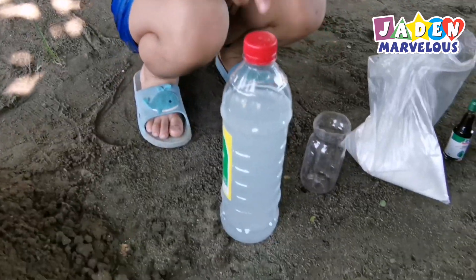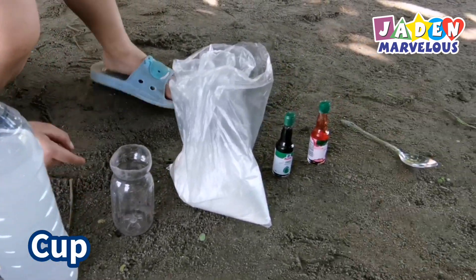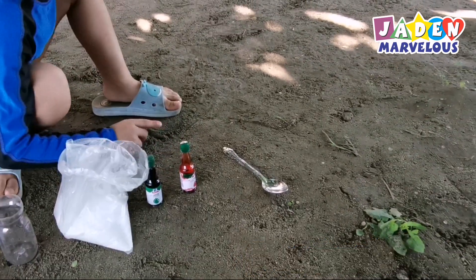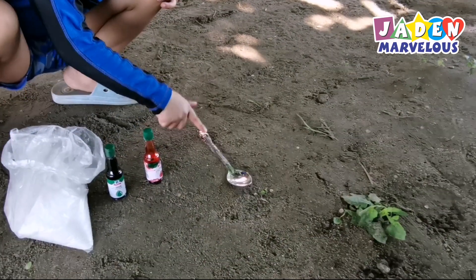We're going to need vinegar, a cup, baking soda, food coloring, and a spoon.